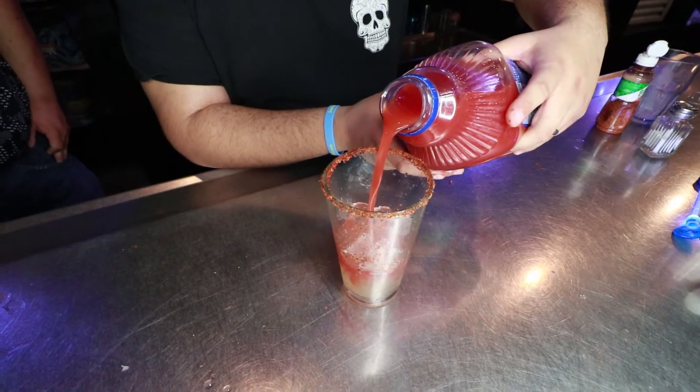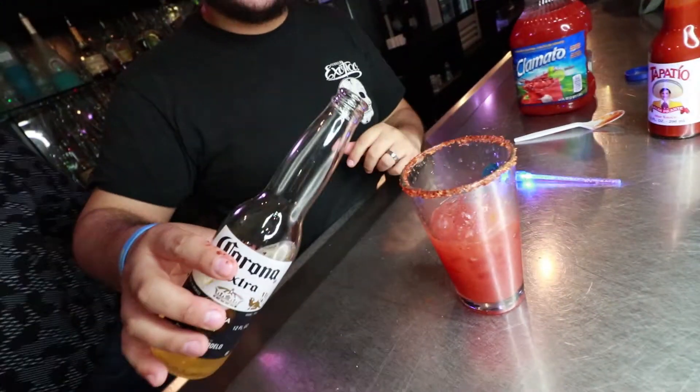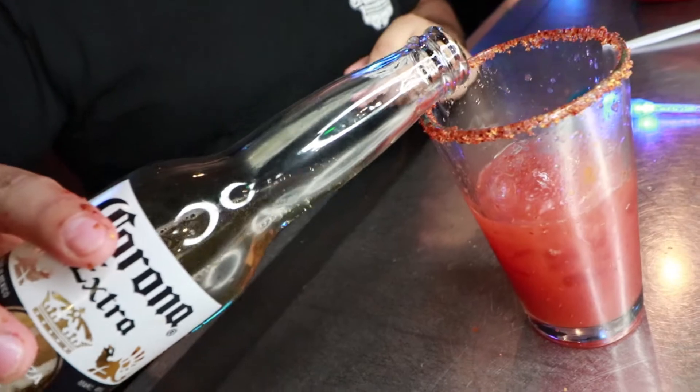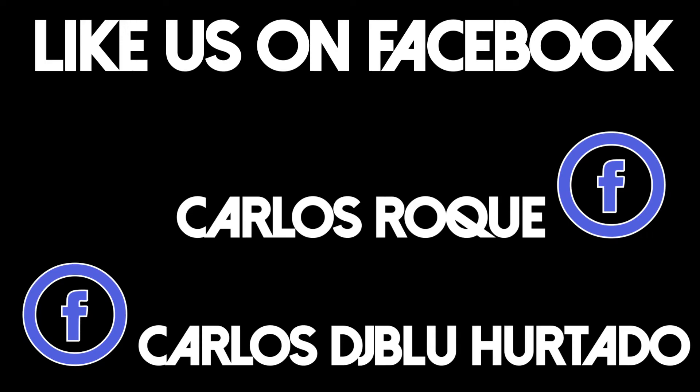Do about half of the cup. We're gonna do Tapatio and then just gonna fill up the rest of the cup with whatever beer of their choice. That's it. Simple. Drink therapy with Carlos y Carlos.